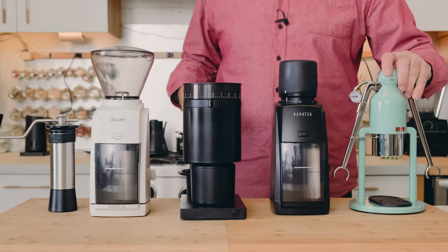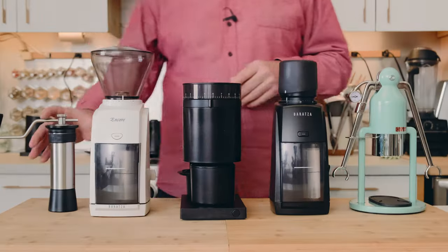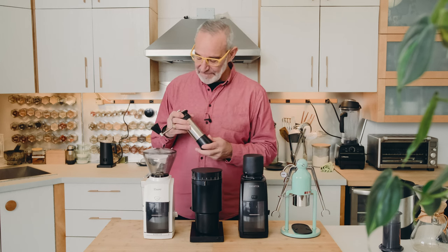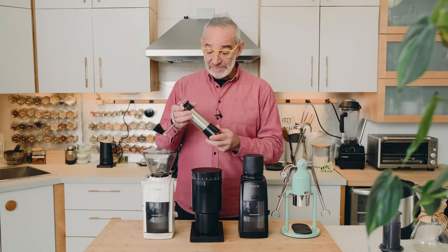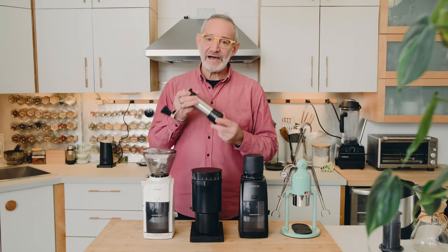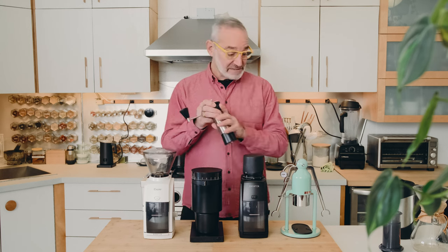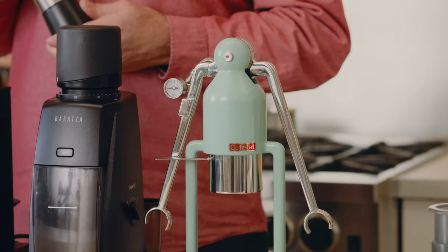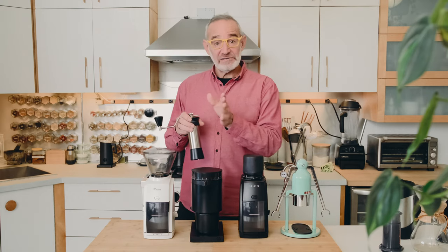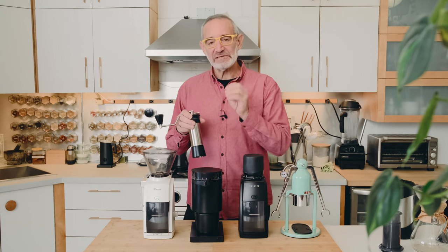Along with the Robot we decided to go right down the handmade trail. We bought the Kinu Phoenix grinder. At the time it was a relatively new grinder, very reasonable in price — under $300 Canadian — and it's a really high quality grinder, well suited to espresso and especially the Robot.